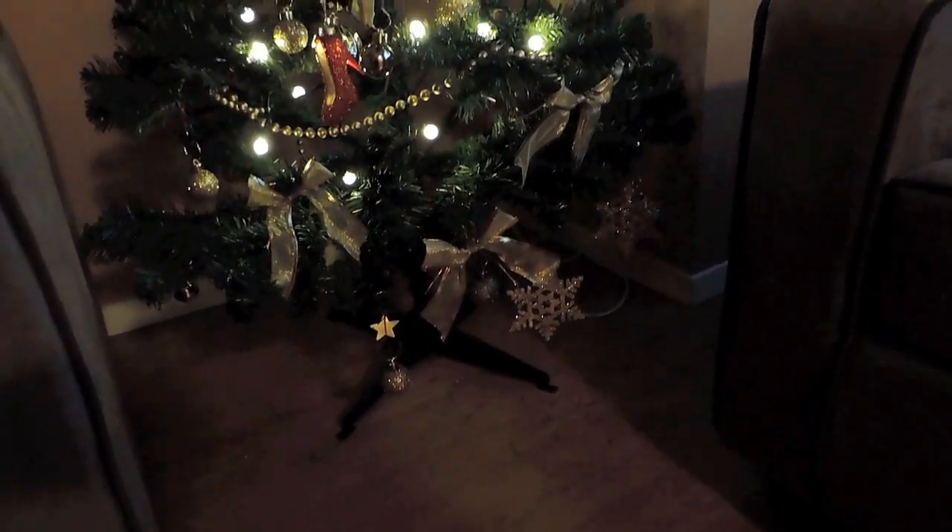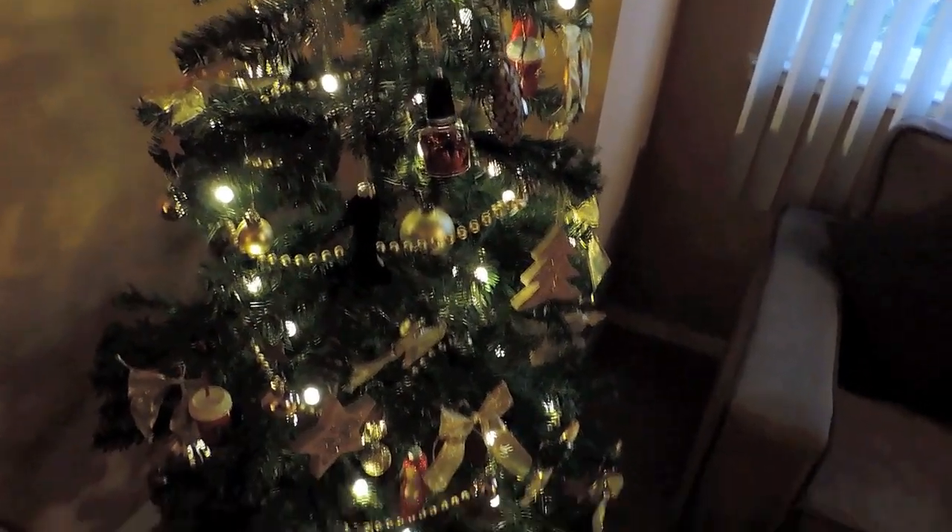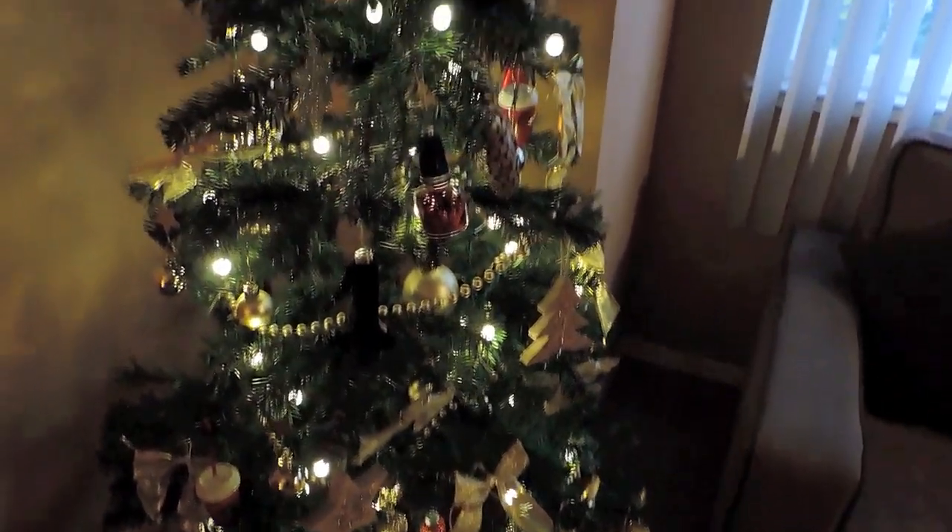I didn't get a tree skirt for the bottom yet, but I'm going to get one because the little fake pieces of the tree are coming off. Overall I'm really happy with it. I wanted to film while I was able to light the tree, even though it's getting dark. I just put the lights on so you could see everything a little bit better.